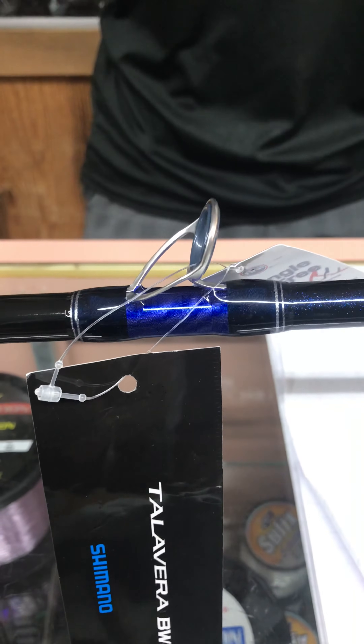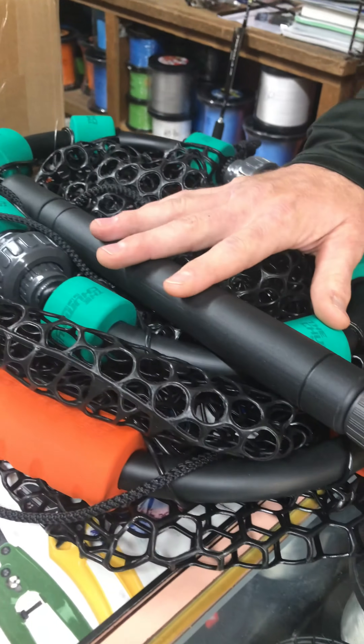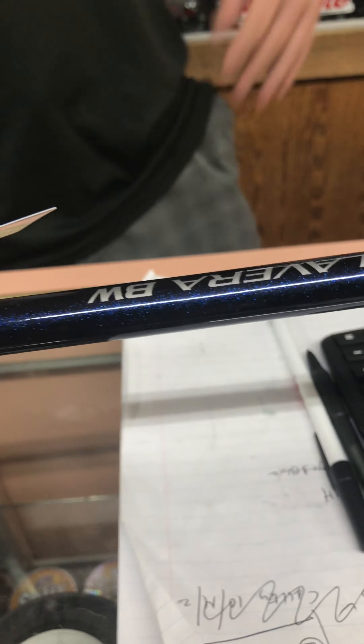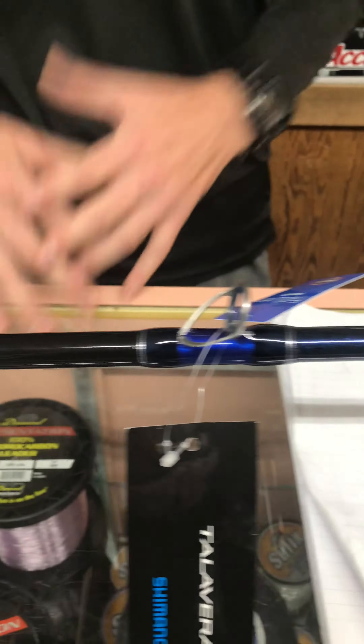This is the Talavera BW rod that we just got in. This rod actually comes with an aluminum gimbal slick butt, Fuji reel seat, x-wrap foregrip, and Fazlite insert on the guides. It's a great all-around offshore rod and will fit a wide variety of Shimano reels, from the Speedmaster to the Talica.